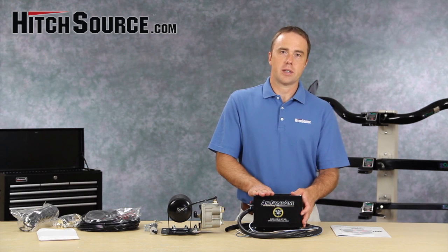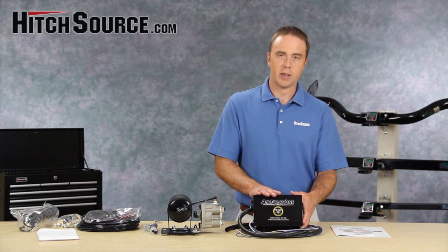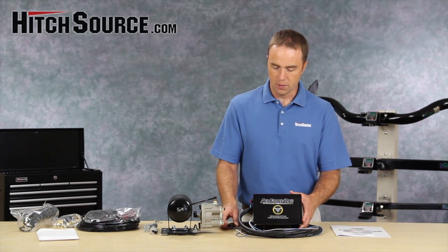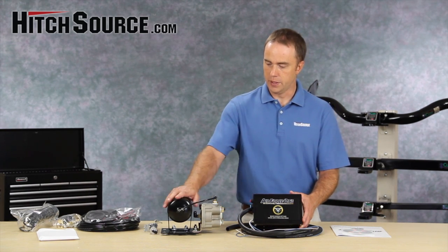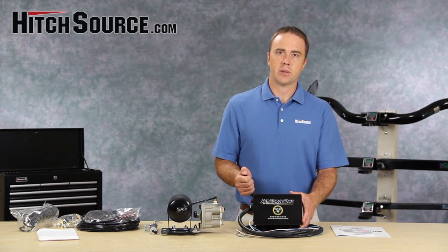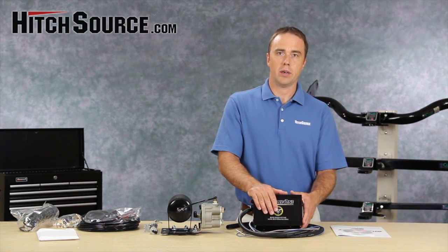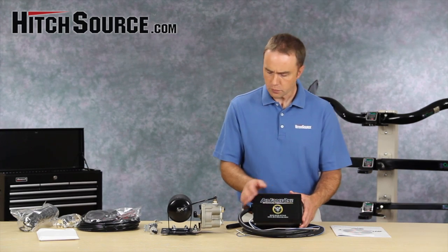The heart of the system on the tow vehicle is this little unit here. It's got a built-in vacuum pump, and the way it works is the air from this system goes in here and creates a vacuum. That vacuum is used to apply a force to the master cylinder, which actually enables your power brakes on your towed vehicle as it's being pulled.